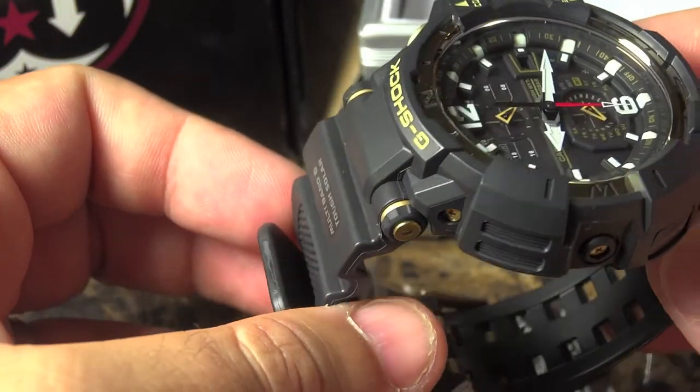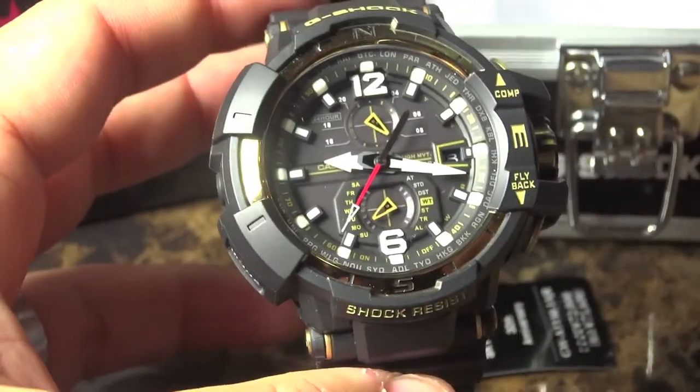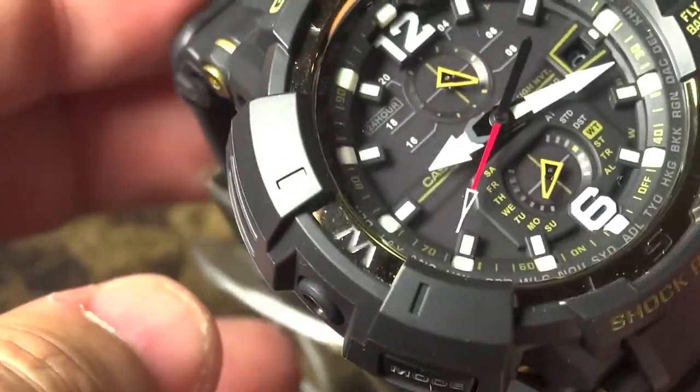It also has a sapphire crystal, as you're seeing here. When a watch has a sapphire crystal it sort of looks like there's no crystal — it's very nice. In my opinion it's a beautiful watch. Let me zoom in here and give you guys a glimpse of this beautiful watch as the light hits it.